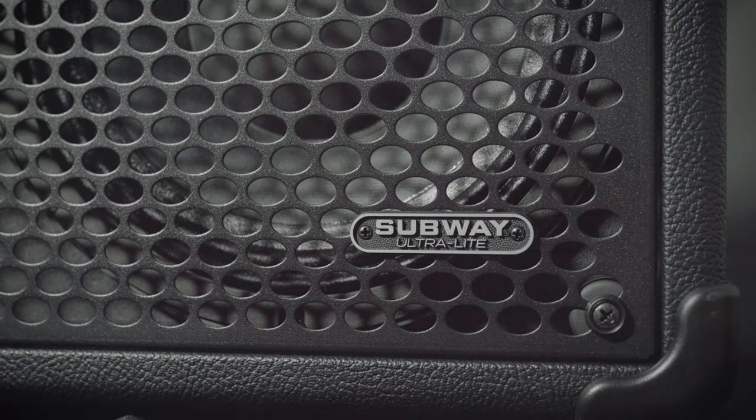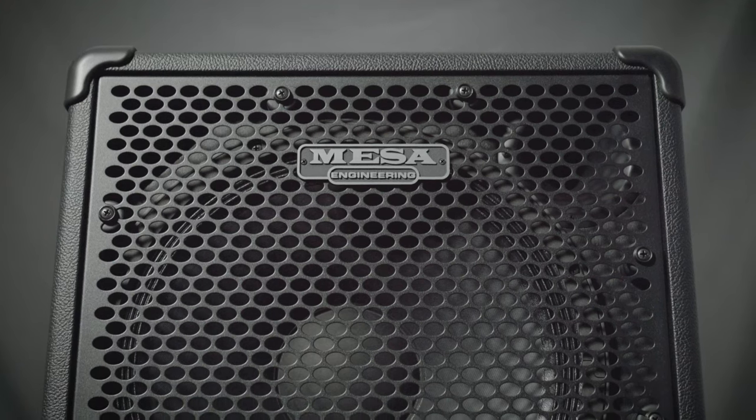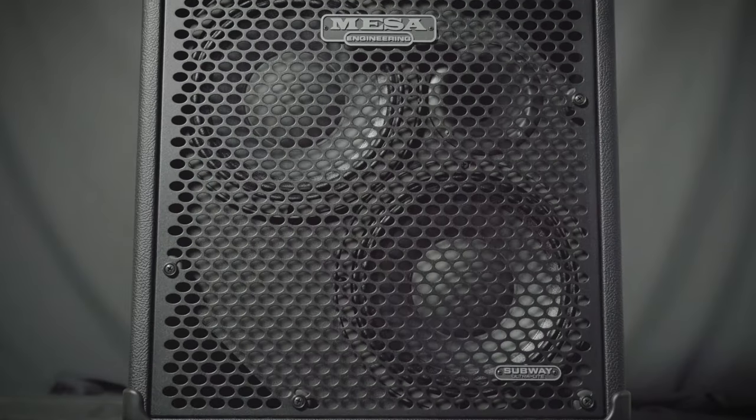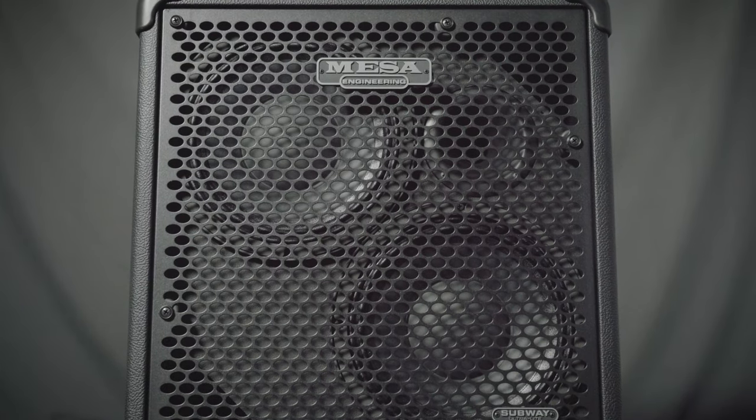These are the Mesa Subway ultralight base cabinets. Each weigh under 40 pounds. One features a 15 inch speaker for nice warm low end, and the other features two 10 inch speakers for extra sparkle and dazzle in the top end. You can find these at moreguitars.com or More Music in Evansville, Indiana.